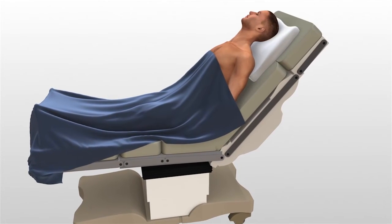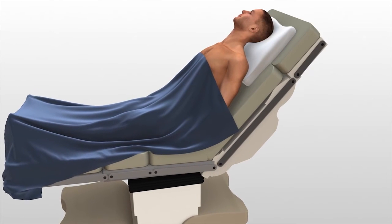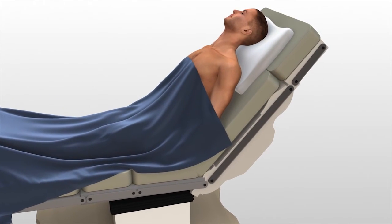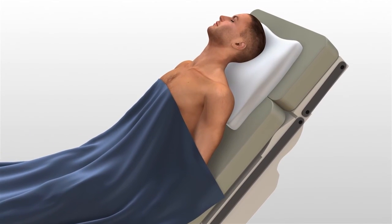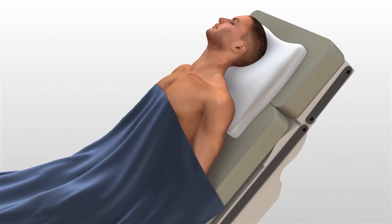After thorough radiographic evaluation has been completed, the patient is placed in a beach chair position. The bolster is placed between the shoulder blades, allowing the injured shoulder girdle to retract posteriorly.